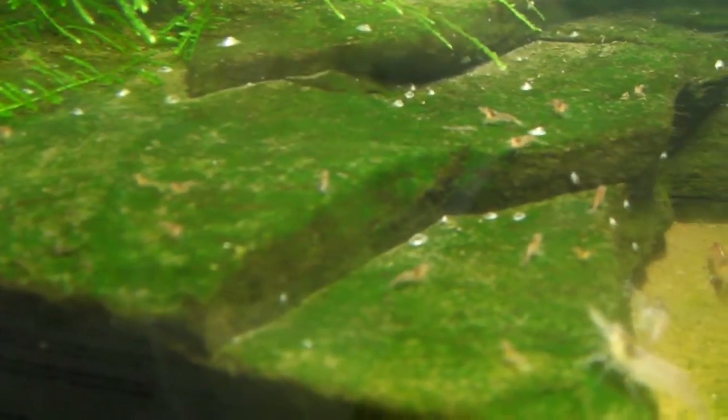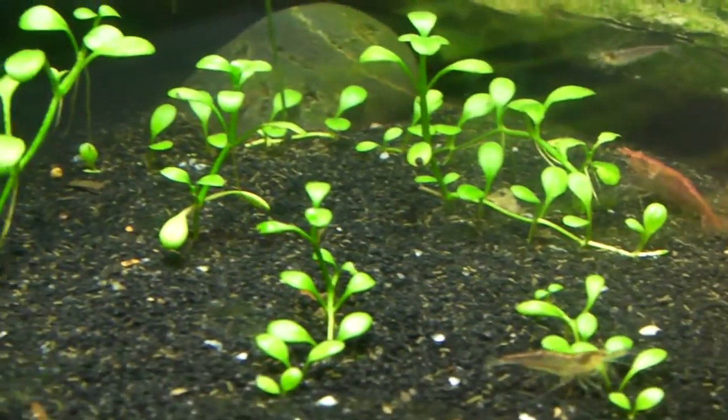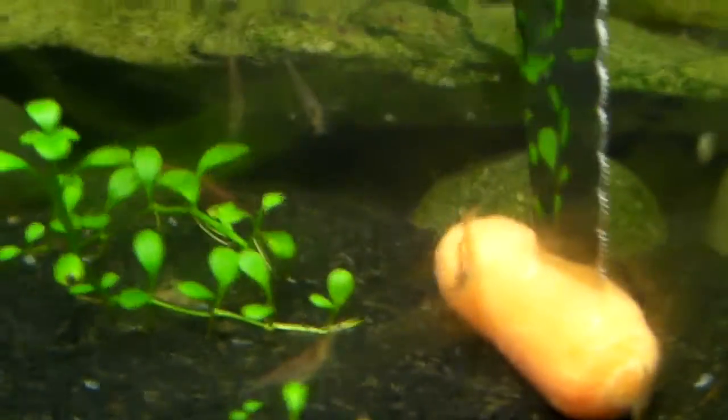What's up guys, Alex here. Just another red cherry shrimp tip. I've been experimenting with different foods to feed these little guys — mostly just algae wafers and what have you. They like to nibble on some bloodworms, but along with some of the veggies they like, I found that they love blanched carrots.